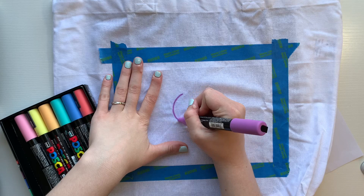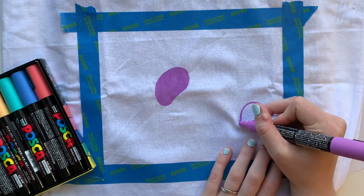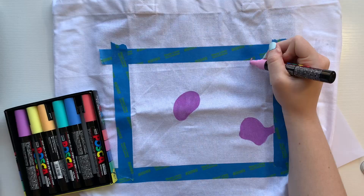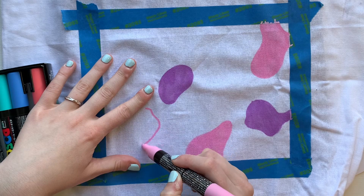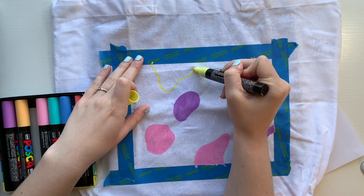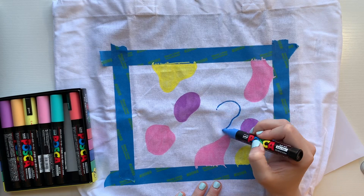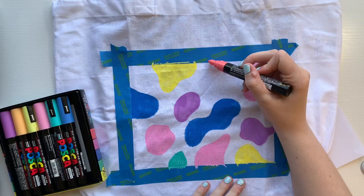For this side of the bag I wanted it to match the front side, but I didn't want it to be exact — just draw inspiration from it. So I decided to use the same color palette, meaning the same Posca pens I used on the other side. I first started by making different blob-type shapes and putting them all over the taped-off area. I wanted this side to have some crisp lines and a nice design in the middle of the bag.